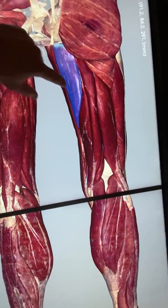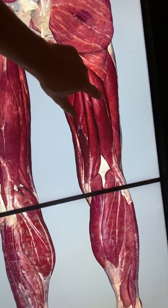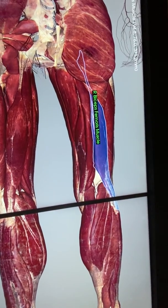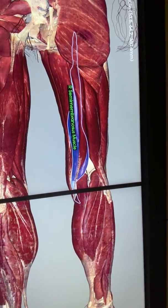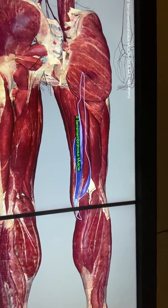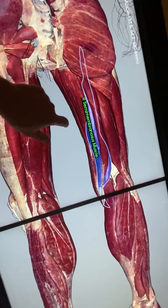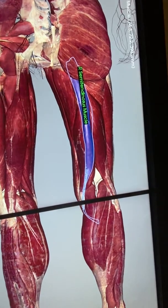In the back of the leg we have the hamstring muscles: biceps femoris, semitendinosus, and semimembranosus. Sorry for the sudden addition of blood vessels and nerves — my shirt tail touched the table's slider and I accidentally added everything back.